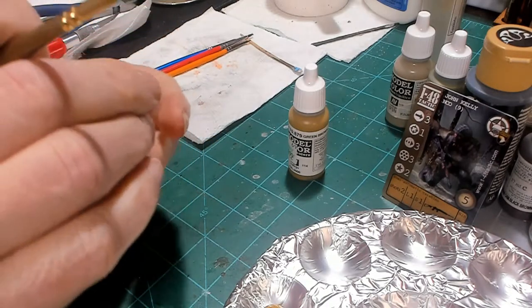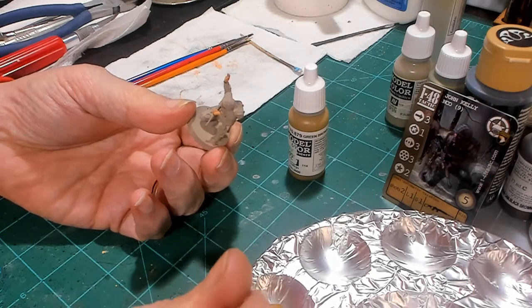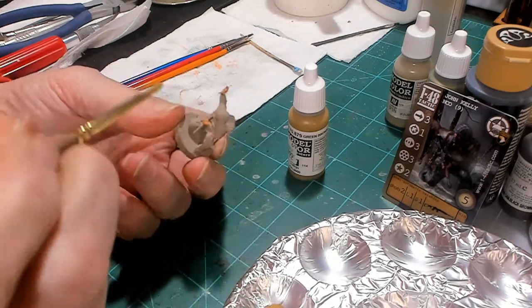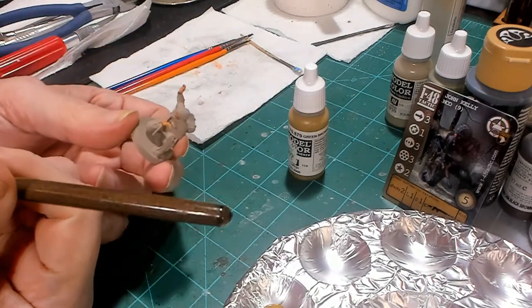Hello again, everybody. This is Mr. Everything. I'm coming at you with another Wargaming and Miniature video. In this video, we're continuing on with our 148 Tactic painting.